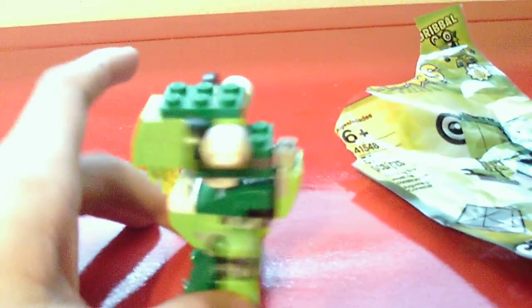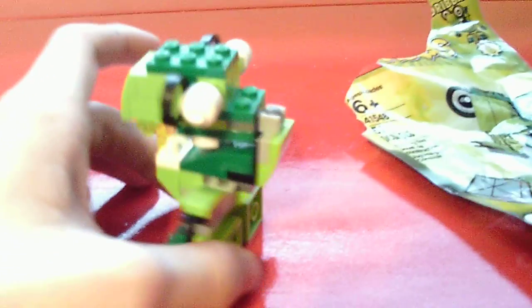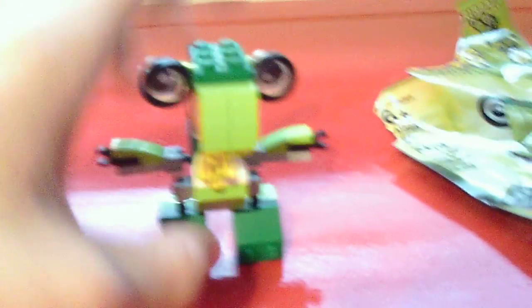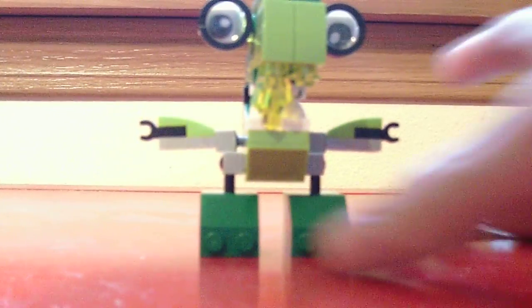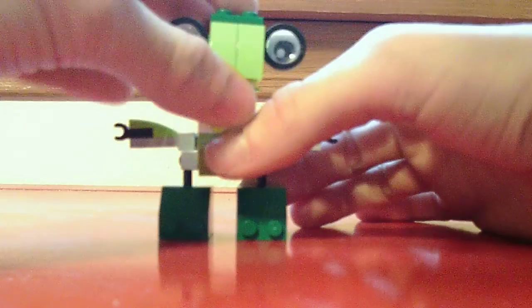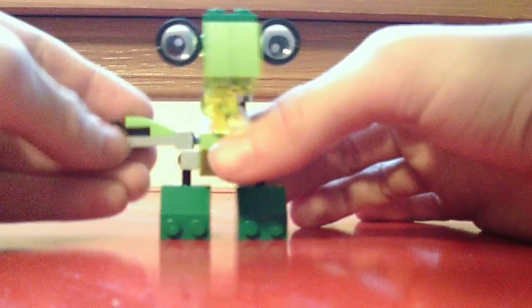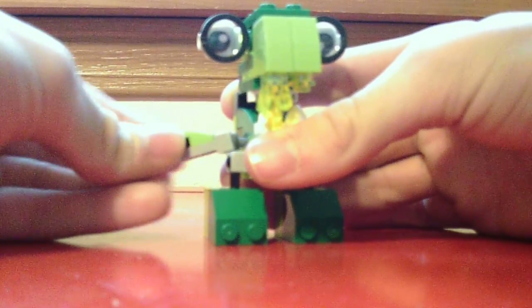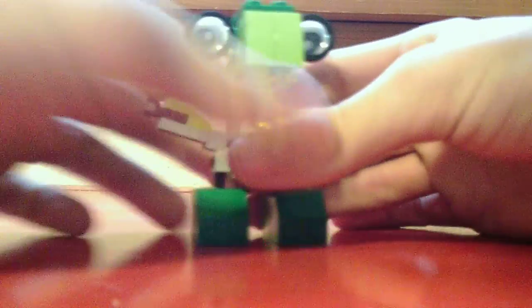Here's the head, which has one eyeball. Let me put the camera down — I don't have a tripod, sorry. He can turn his head, and he has a lot of movement on his face. He also has a lot of movement on his arms right here, and you can twist them as well.